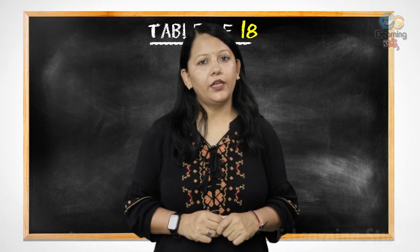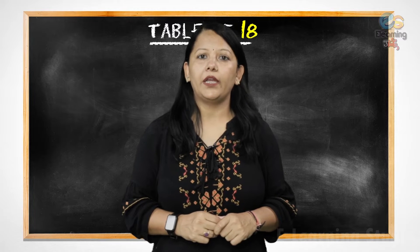Hello everyone, welcome back. In today's video, we will learn the Table of 18.